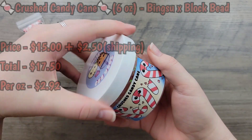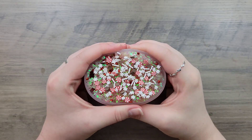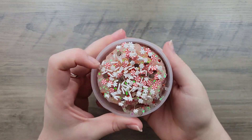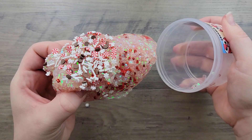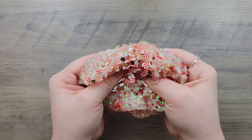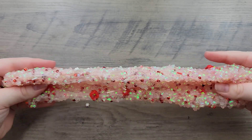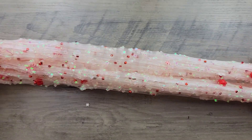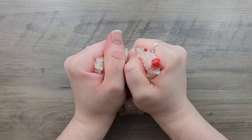Last up is Crushed Candy Cane — a bingzu and block bead slime scented candy cane. It comes with a candy cane charm and a candy cane sprinkle mix. The slime smells exactly like candy canes — super sweet and definitely candy-like. Some mint or peppermint scents just smell like toothpaste, but this one you can tell is supposed to be candy cane and it smells really good. I'm not usually a fan of red as a color, but the red bingzus make the slime ten times more gorgeous. I also love that block bead add-in — you don't see texture mixes like this very often, which makes it very unique.